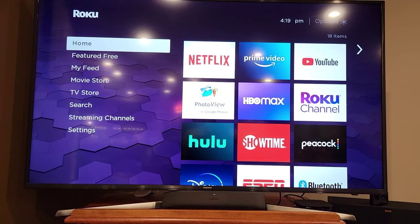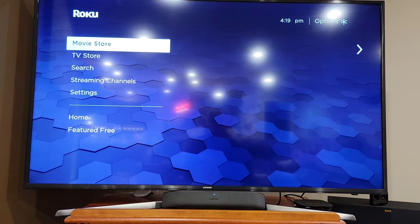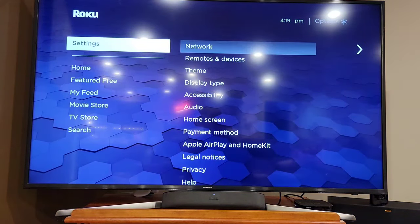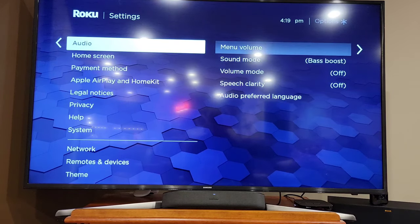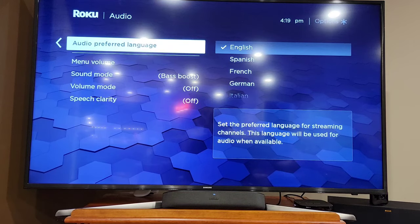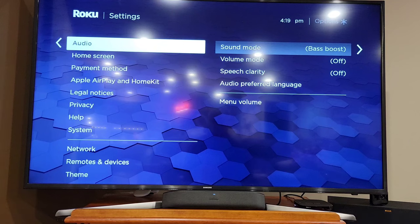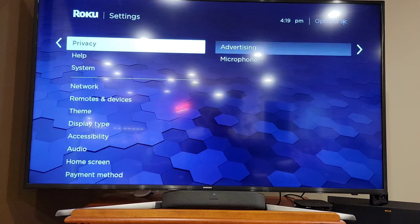Going back through the settings — there really are no extra settings for the sound bar. You might think there'd be an equalizer or something, but there's not. The only thing I found under audio was bass boost — that helped a little bit, but not much — along with volume mode and speech clarity. There's really no equalizer for the sound bar; what you get is what you get.